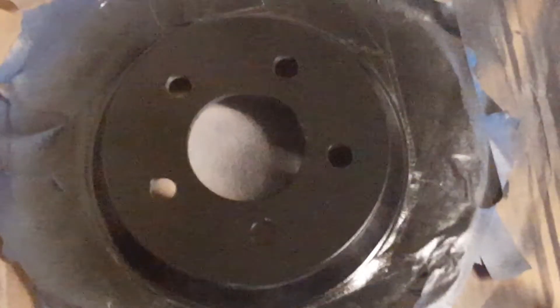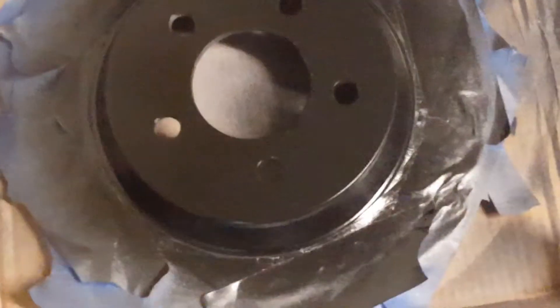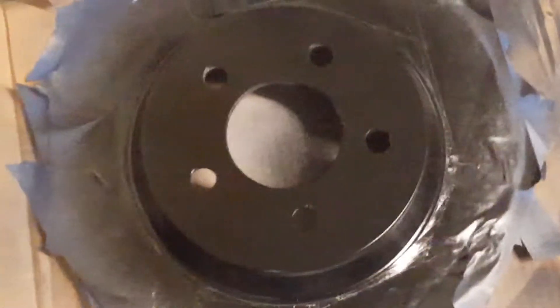Here's the sanded down version of the driver's side rear disc, which I'm going to spray paint with primer. And there's the gloss black painted on the outer disc surface — not on the braking surface, but on the outer surface where the wheel studs make contact with the disc.